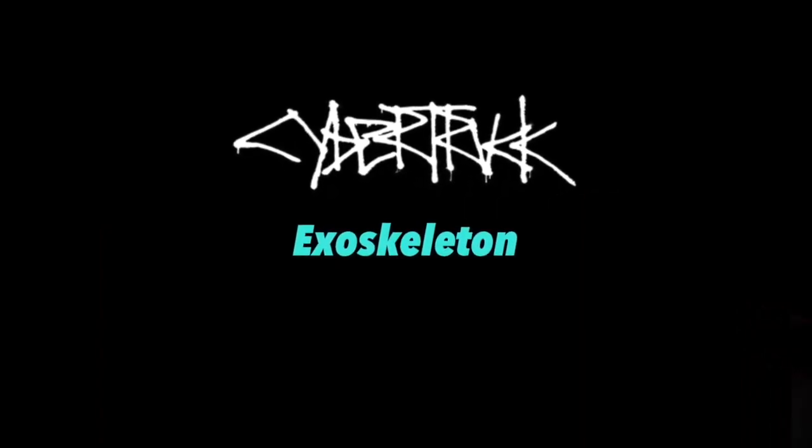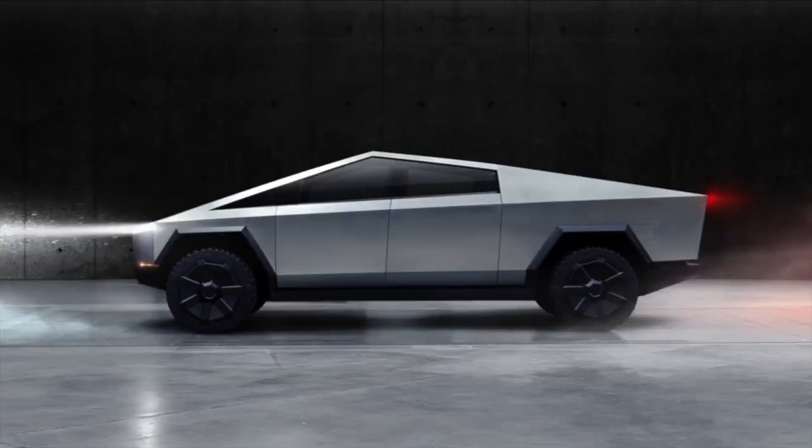The cybertruck is a total rethinking of how a vehicle is designed. Instead of having a chassis in the middle as the structural frame with stamped aluminum or metal parts spot-welded on the outside — where you don't really have much strength in the skin — Tesla has rethought that and put the strength on the outside, sort of like a bug with an exoskeleton. That's what you're seeing in that extremely boxy, rugged design.